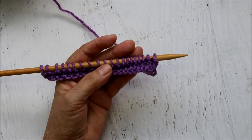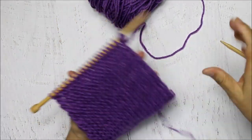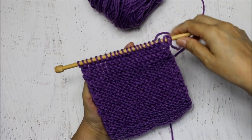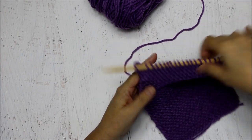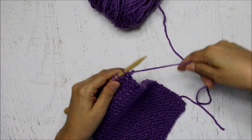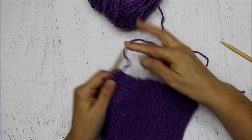Here I've done a few rows and I wanted to show you that by knitting every row, I knit this way, then turn around and knit the other side. Once I finish knitting, the needle is full, then you put it back onto your left hand and start knitting once again. Remember the yarn is always coming from behind the needle.